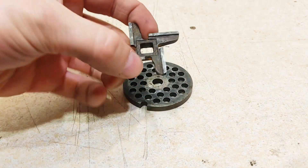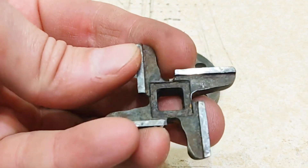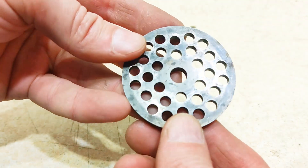Hello friends, in this video I want to show you how I sharpen knives for a meat grinder. I hope you like it. Let's go. So we have two blunt knives: a blade and a cross.